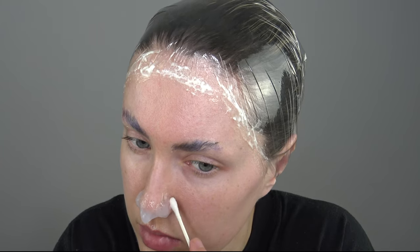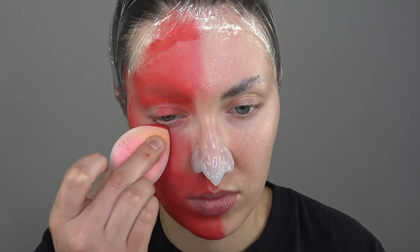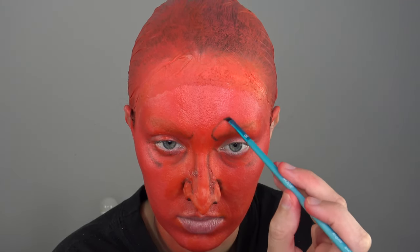I just kept going with that and built a larger nose. Next I'm going in with a red cream paint and a sponge, and just applying that all over my face and the bald cap. Then I'm taking a flat detailed brush with some grey and black eyeshadow, and I'm just making some wrinkles underneath the eyes, around the eyebrows, and the nose.